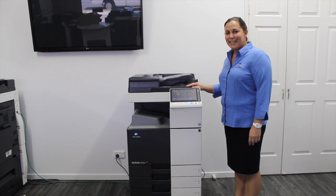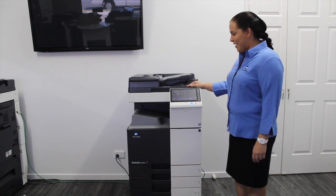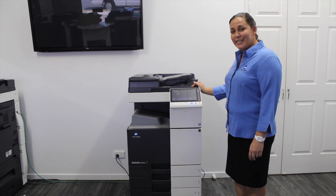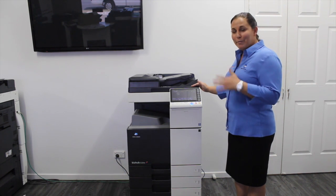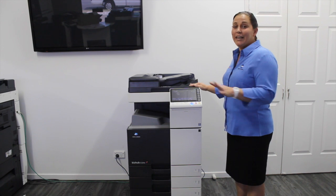Hi, I'm Kate from ATEC Office Technology and today I'm going to show you how to do a full restart on your Konica Minolta Biz Hub. Times you might like to do this is when the photocopies stop printing, or it's stalled, or you just can't get it to do anything.